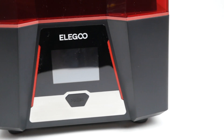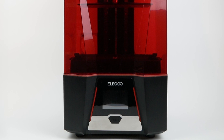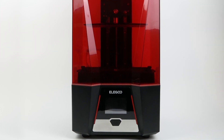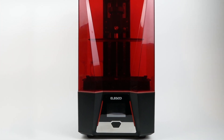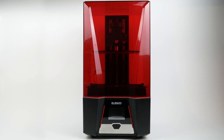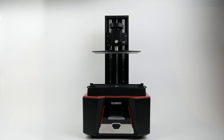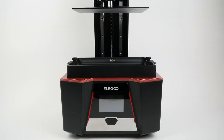One minor difference is that the bottom portion on the Saturn 2 is made of plastic as compared to metal on the original Saturn, but the overall construction is essentially the same. You've got the bottom portion which has the electronics in it, above that on top of the UV-emitting screen is a vat for resin, and then you have a build plate that lowers down into the vat where your actual models are built. There's a red acrylic lid on top that keeps out any stray UV light and hopefully keeps in some of the resin smell as well.